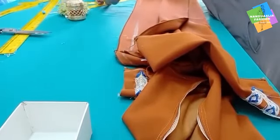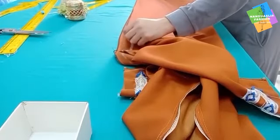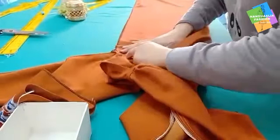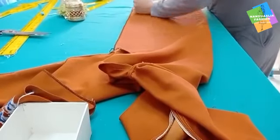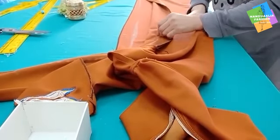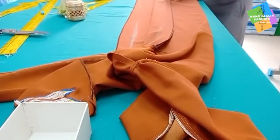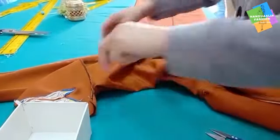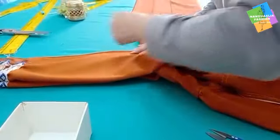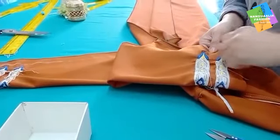We are going to cut the other part and put it in the middle of the side. This is the one that you have to put in the middle of the side. This is how you are going to be able to do it — just go and look at the result.